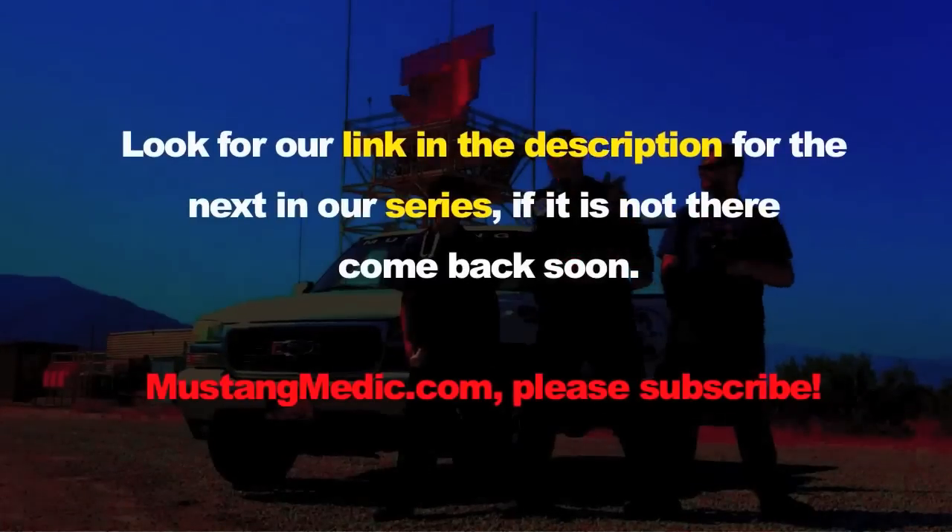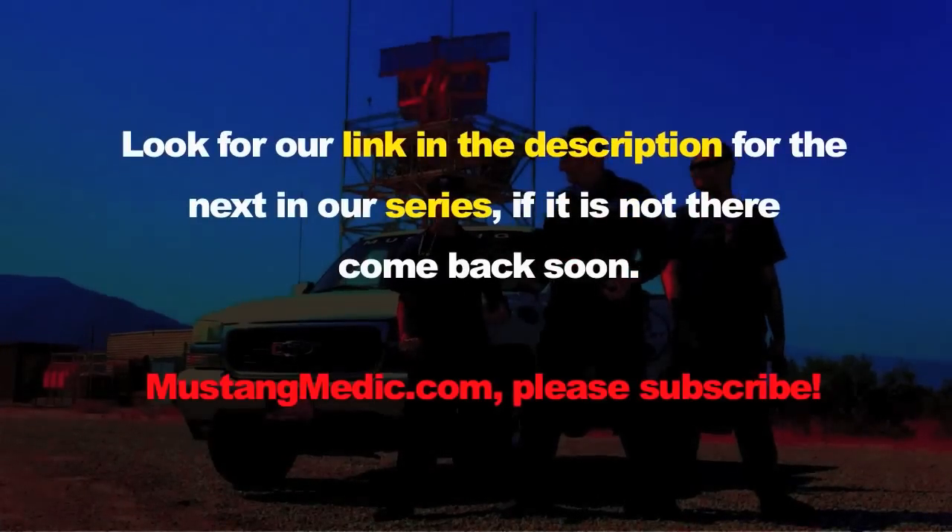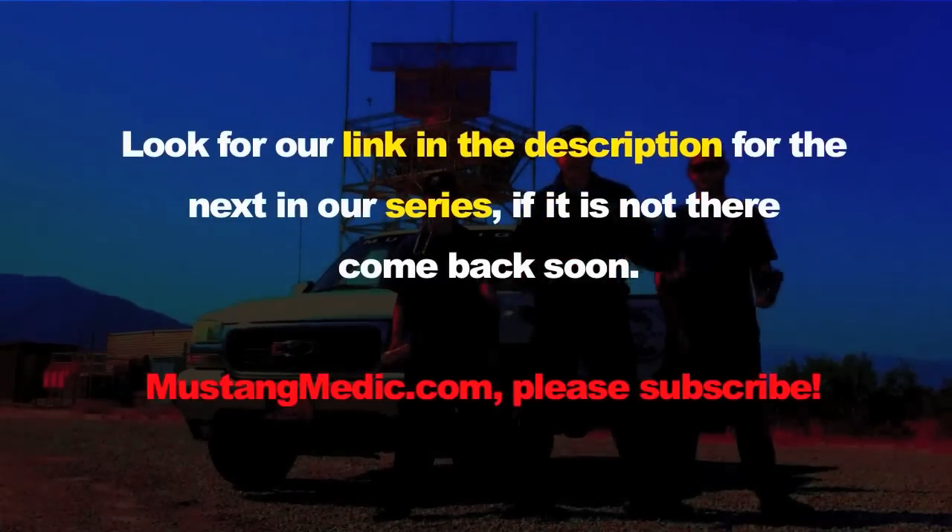Look for a link in the description for the next in our series. If it's not there, come back soon — MustangMedic.com.